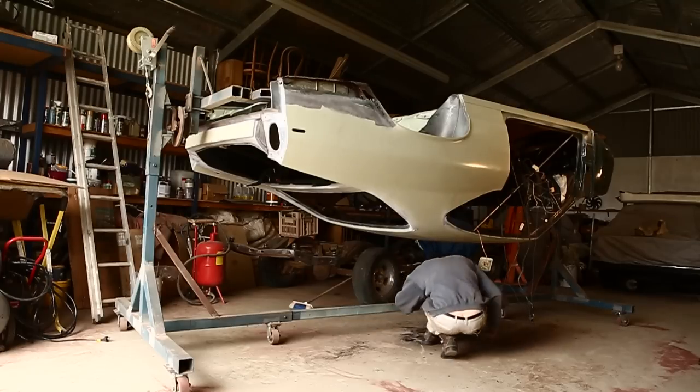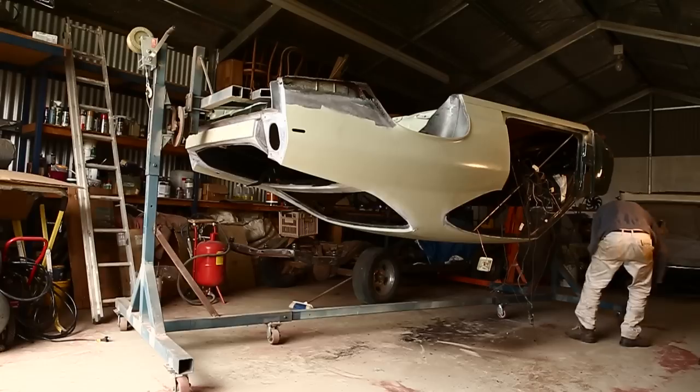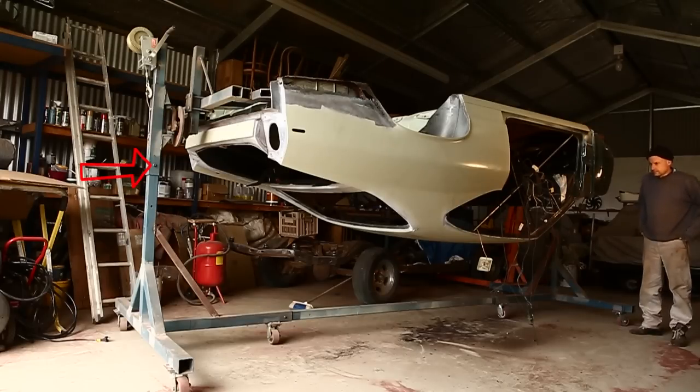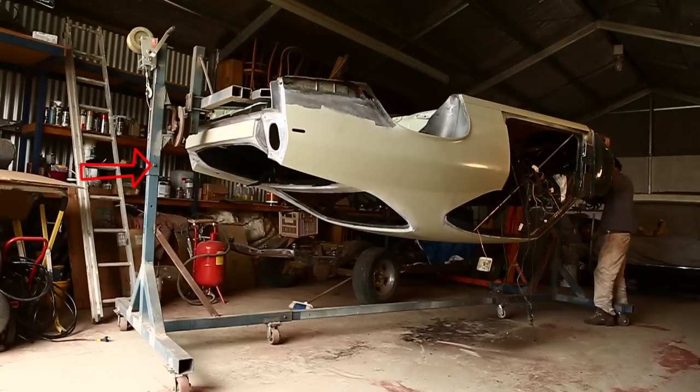The first thing I did was fit these trailer winches, which are nice and effective, but I just wouldn't trust them for safety. So I've drilled a hole right through the post and put a big bolt through it, and that's going to make it very safe.